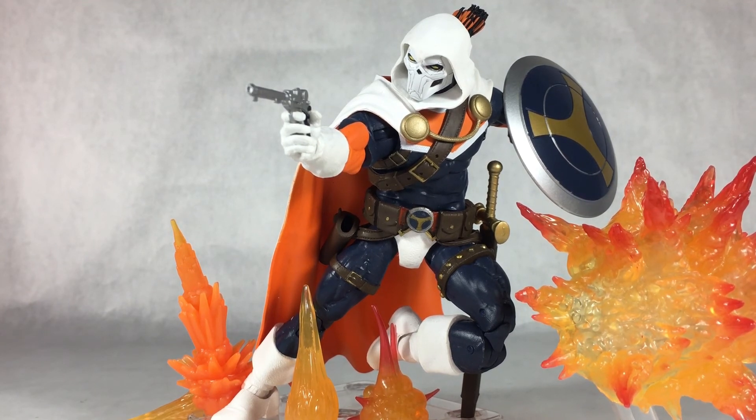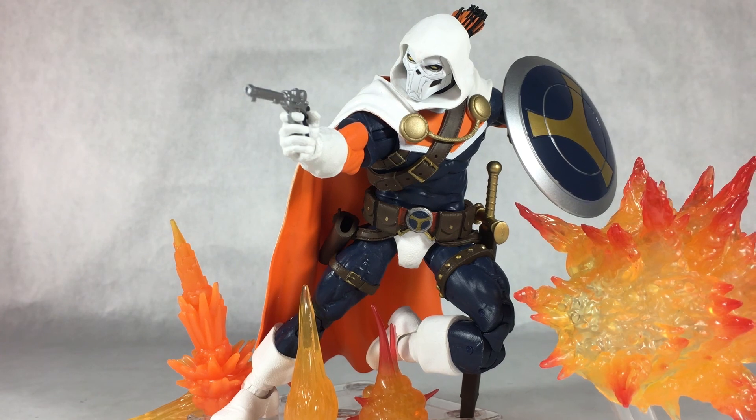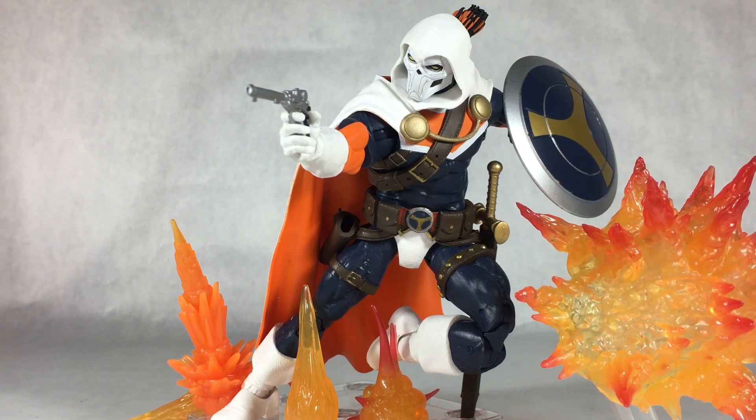That is basically it for my review on the Marvel Selects Taskmaster. If you guys enjoyed this review, be sure to leave a like on the video and leave a comment down below. Let me know what you thought of the new thumbnail — do you want me to keep doing the red background or did you prefer the dark blue? Be sure to subscribe to the channel for more Marvel action figure and toy reviews, and check out the links in the description for my second channel and my Instagram for bonus content. I'll catch you guys next time!